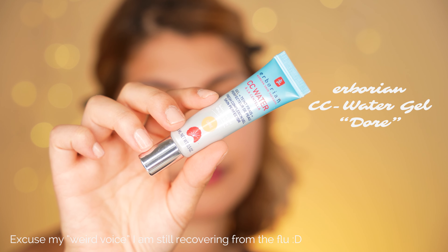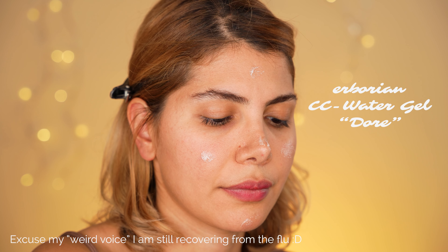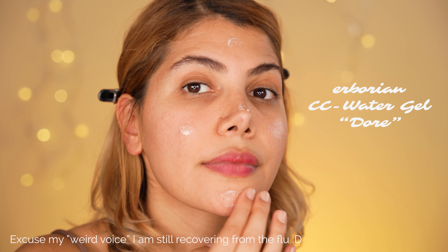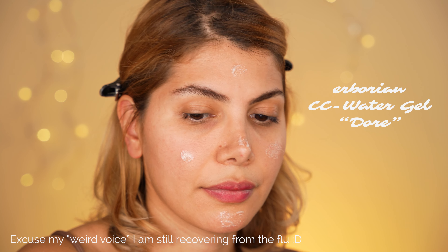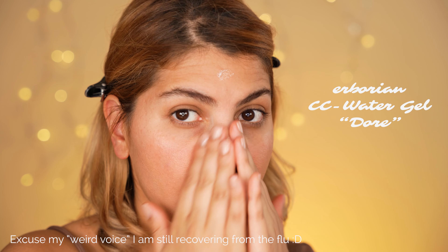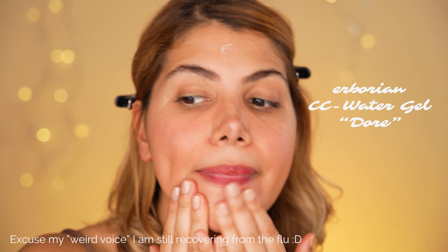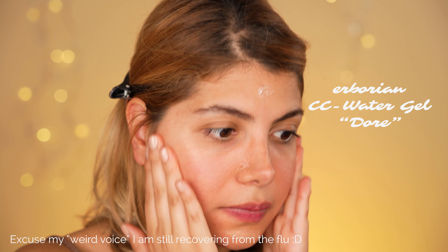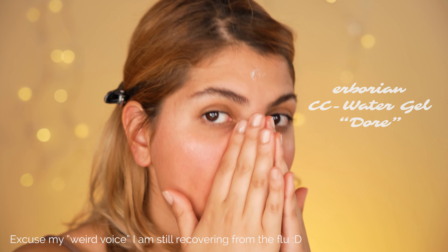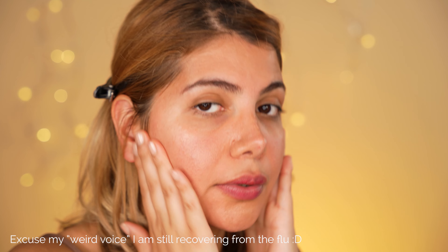First of all, we apply the Arborian CC water gel cream as our primer all over the face. What this product does is it neutralizes any unevenness of the complexion and makes the skin hydrated as well as plumped. This CC cream comes in the shades Claire and Dore. Claire gives you a more cool undertone finish, whereas Dore — the one I'm using — gives a more warm undertone.